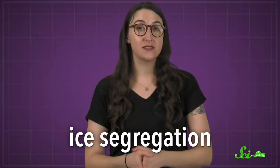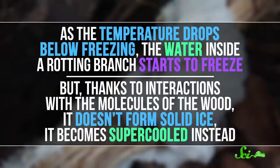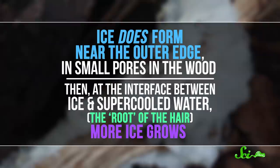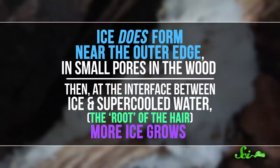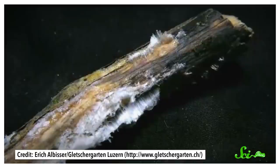As the temperature drops below freezing, the water inside a rotting branch starts to freeze. But thanks to interactions with the molecules of the wood, it doesn't form solid ice — it becomes supercooled instead. Ice does form near the outer edge, though, in small pores in the wood. Then at the interface between ice and supercooled water — the root of the hair, if you will — more ice grows. Since the crystalline ice takes up more space than liquid water, and the air outside puts up less of a fight than the water in the wood, the forming ice pushes already formed ice out of the branch, and a thin strand the size of the wood's pore forms.